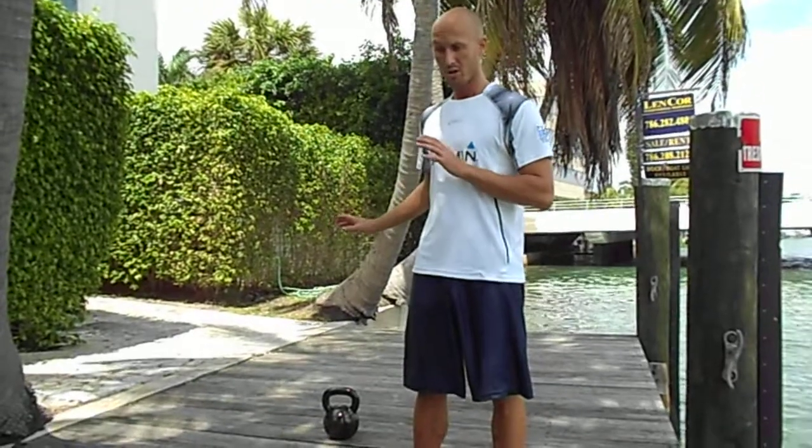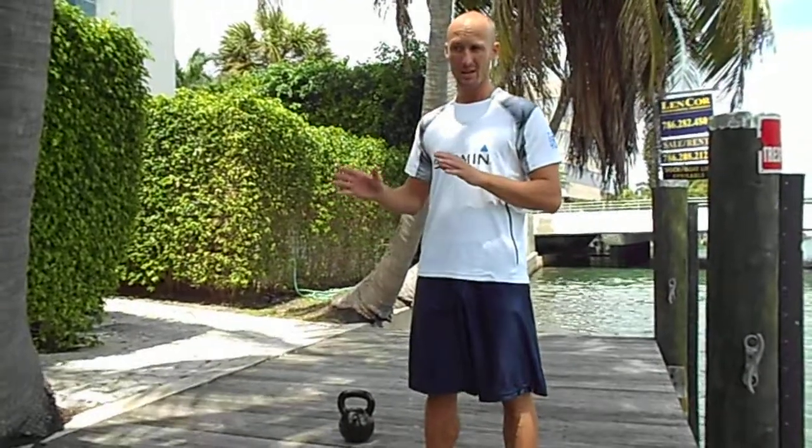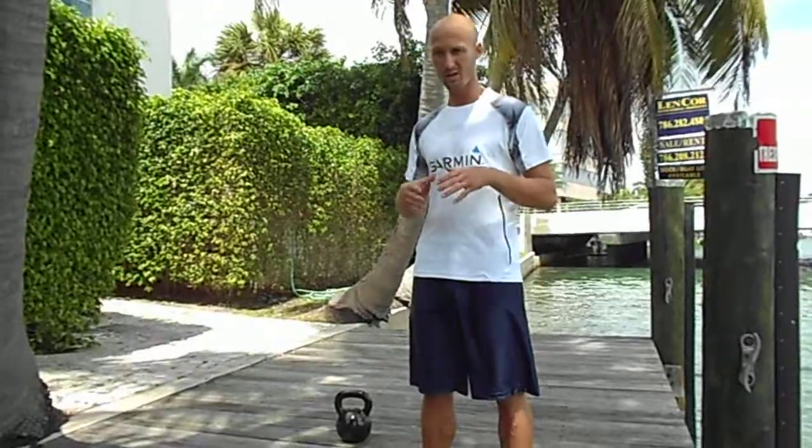The swing in particular is the base movement with the kettlebell. And we have to look in particular at the mechanics of the movement for the swing.